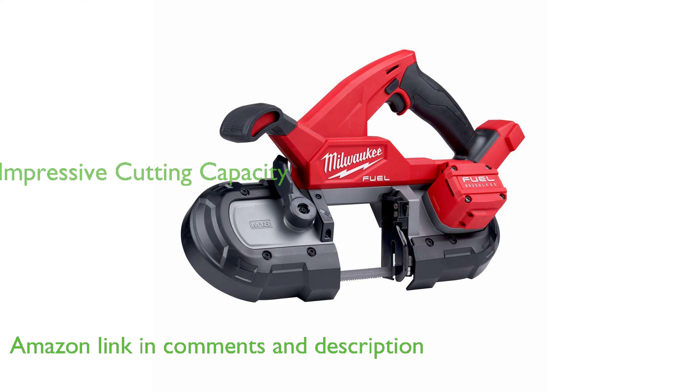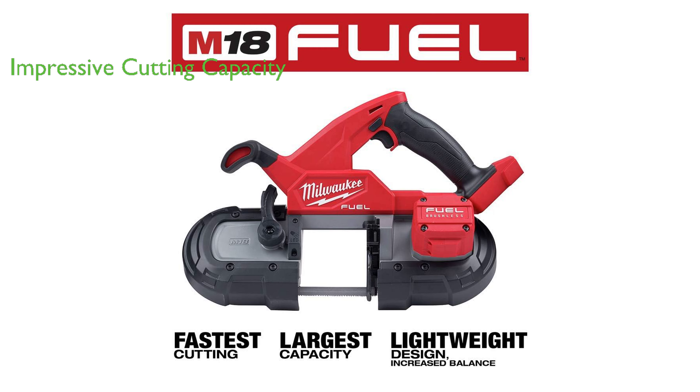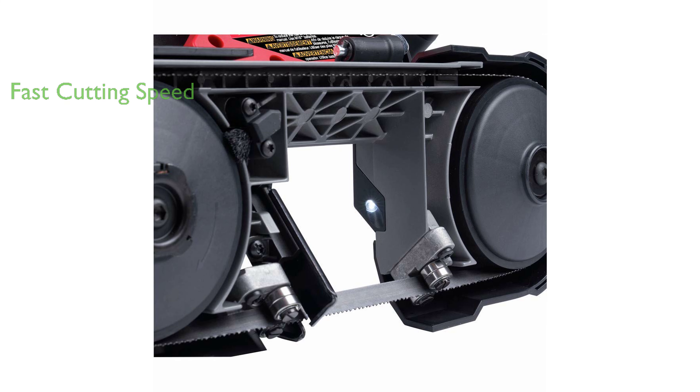Despite being cordless and highly portable, it offers impressive cutting capacity with a blade length of 35 3⁄8 inches and a round and rectangular cutting capacity of 3 1⁄4 inches. The bandsaw is equipped with a brushless motor and incorporates constant power technology, which together deliver the fastest cutting speed in its class.